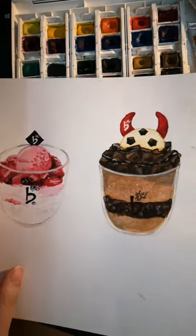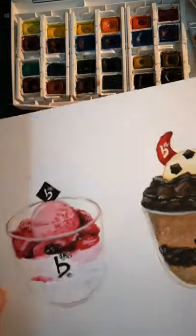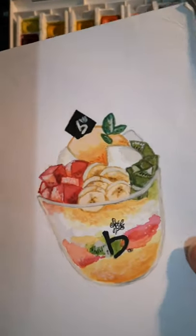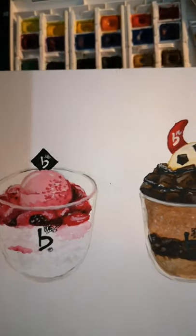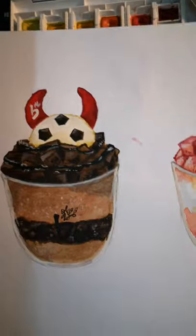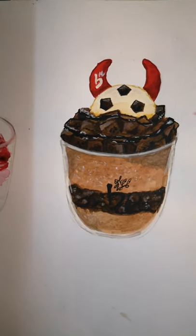Maybe I should go in chronological order after this. Ta-da! This is Cafe Beanie, a Korean dessert place. I think this is the first food illustration I've ever made, even before I started this Instagram account. These are bingsus — they are Korean iced desserts. I probably did this in 2015.